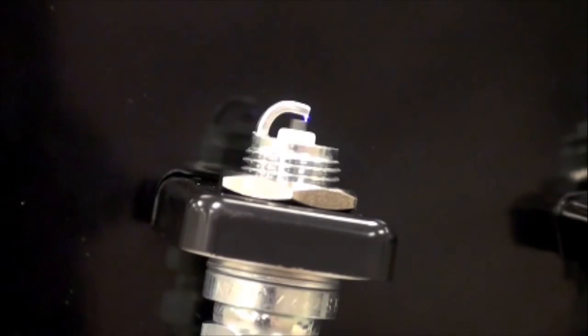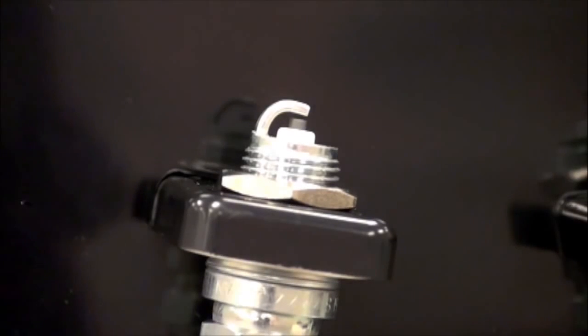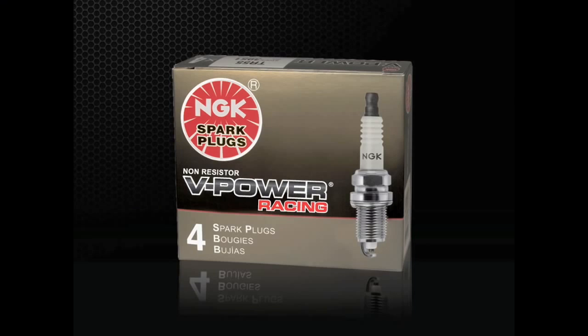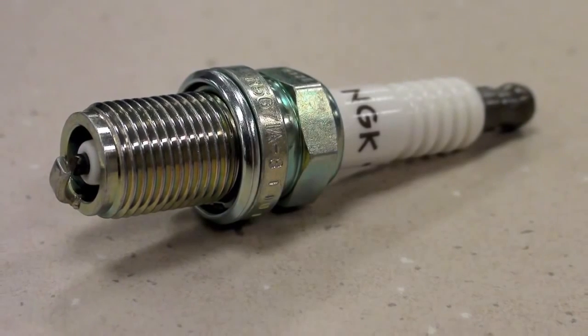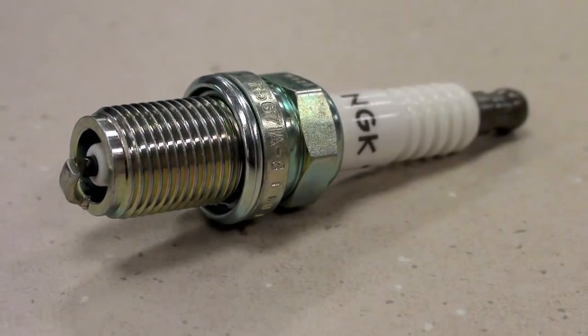This improves the ignitability and performance of the spark plug. For custom or racing engines, a line of V-Power racing spark plugs is available. V-Power racing plugs are colder, non-resistor versions of stock spark plugs. Because of their cold heat range, racing plugs are more likely to foul when used for street driven vehicles and should only be used in custom or racing engines destined for off-road use.